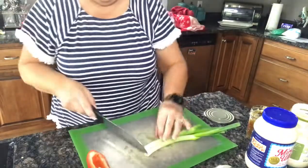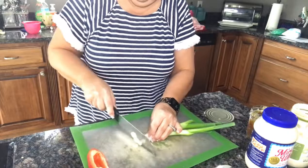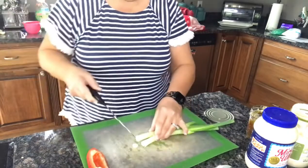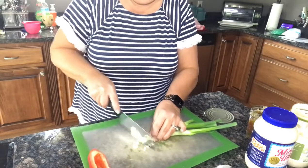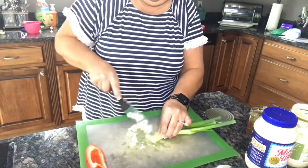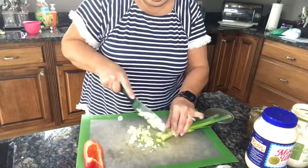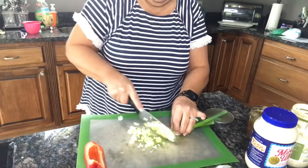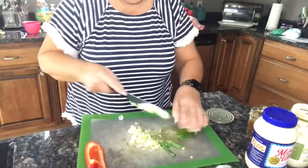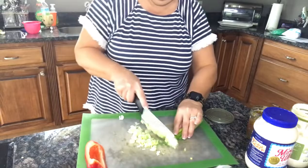I'm gonna chop up two green onions, just chop them thin. I don't want a lot of onion but I do like it — it's really tasty when you add it to your tuna. Onions are a great thing to add.